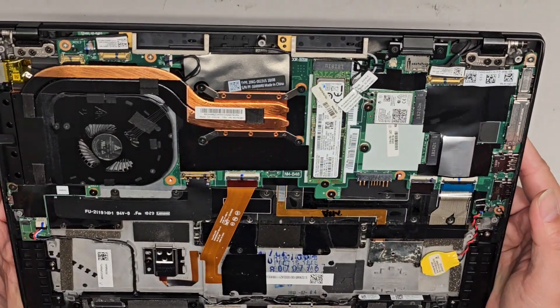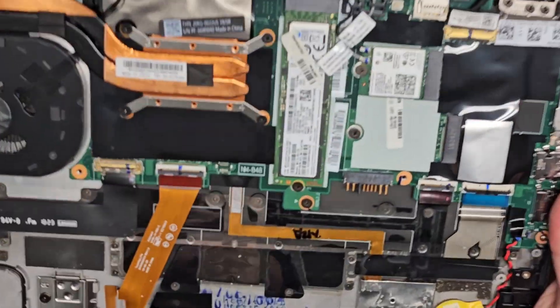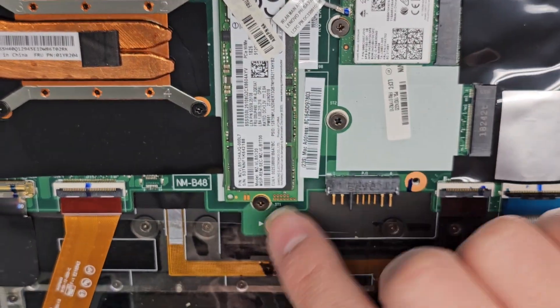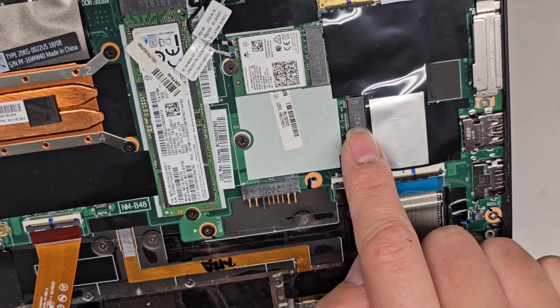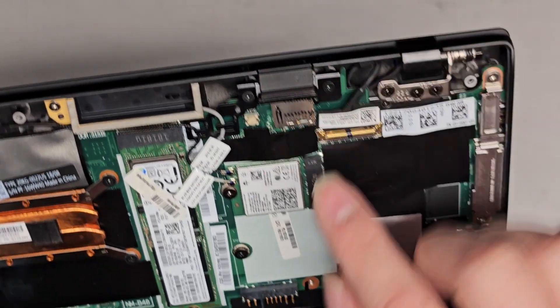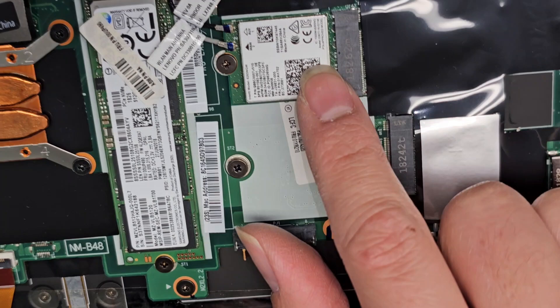I'm just going to show you what components are in here. I'm not going to be taking everything out because we just need to work on the fan. But here you can see there's an M.2 PCIe NVMe SSD here — one screw, pops up slightly, you can pull it out. There's a connector here most likely for a network card that supports a SIM. You can see there's a SIM slot here. You also have the wireless Wi-Fi card here.